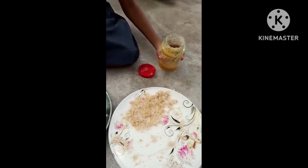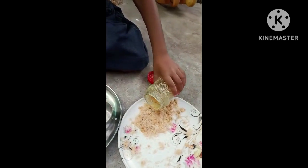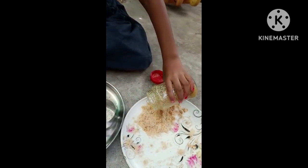So now let's start. First I will add a very little bit of cheese in the bread powder.